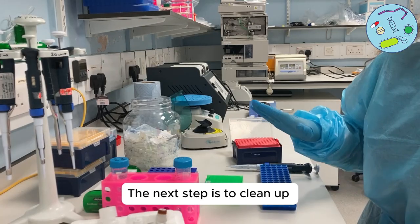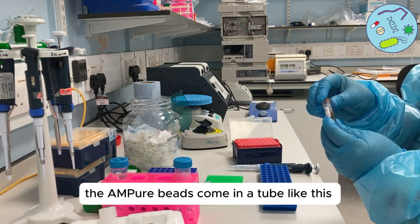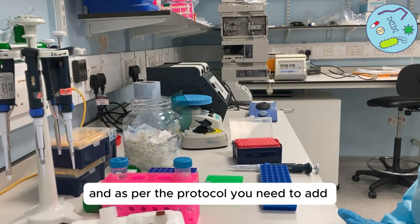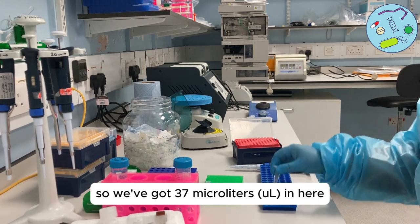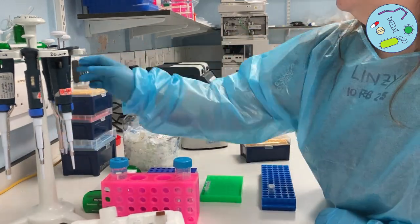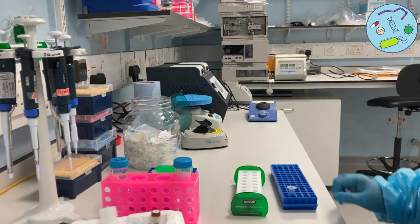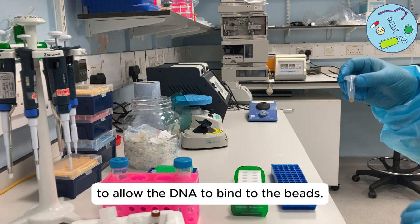The next step is to clean up our pool using AMPure beads. The AMPure beads come in a tube like this — we need to make sure that they're very well mixed. As per the protocol, you need to add 0.6 times beads compared to the volume of your pool. We've got 37 microlitres in here, so we need to add 22.5 microlitres of beads. This needs to be incubated on a hula mixer for five minutes at room temperature to allow the DNA to bind to the beads.